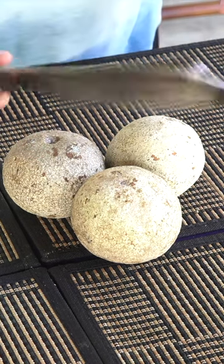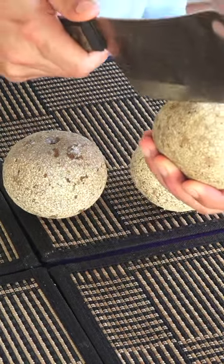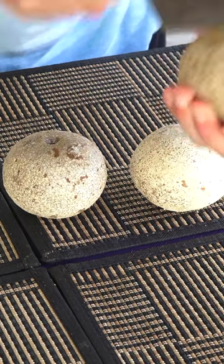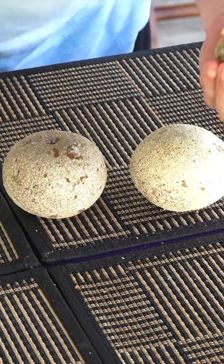What we're going to do is get a cleaver, or some really sharp knife or machete, and then you've got to kind of just crack this open. So let me try that. There we go.